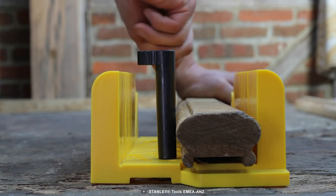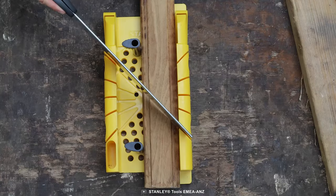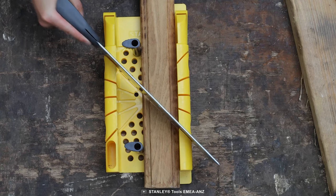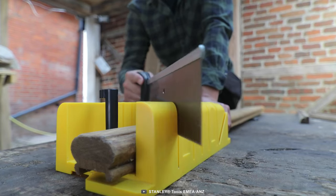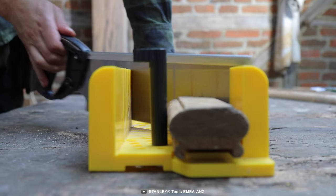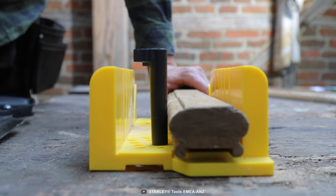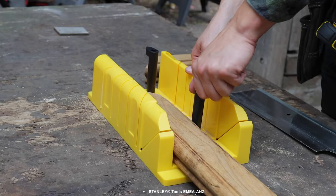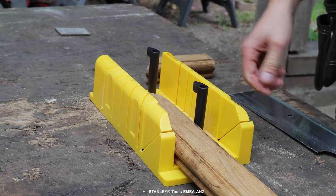The contoured radius sidewall also provides improved grip and comfort during use, making it easier to work for longer periods. Another useful feature is the saw storage on the side of the box, which keeps your saw within reach and organized, making it easier to switch between different blades as needed.